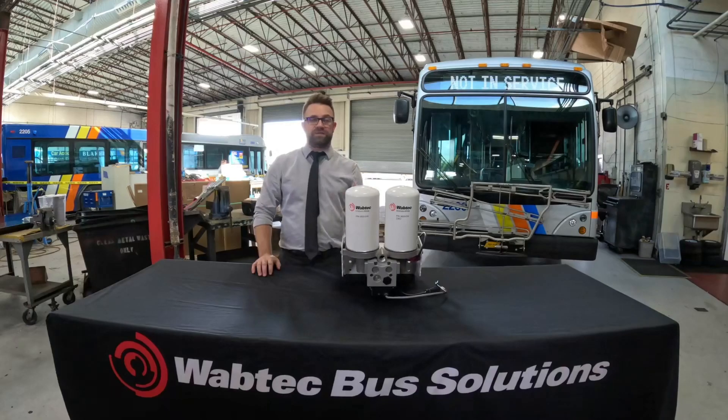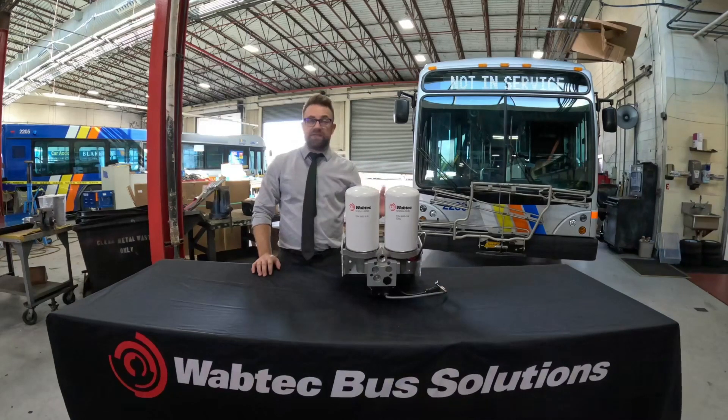One of the very unique features about the QB840 design is that it truly is a twin tower design, where one side is always drying while the other one is regenerating. It changes every 60 seconds, which ensures that you have the driest desiccant possible at all times.